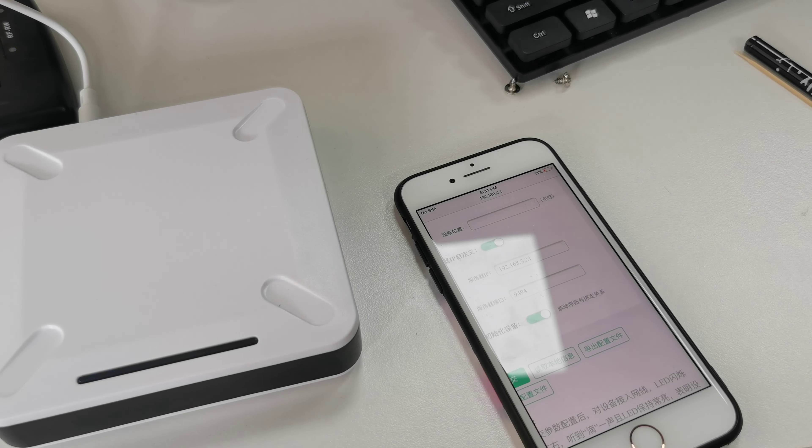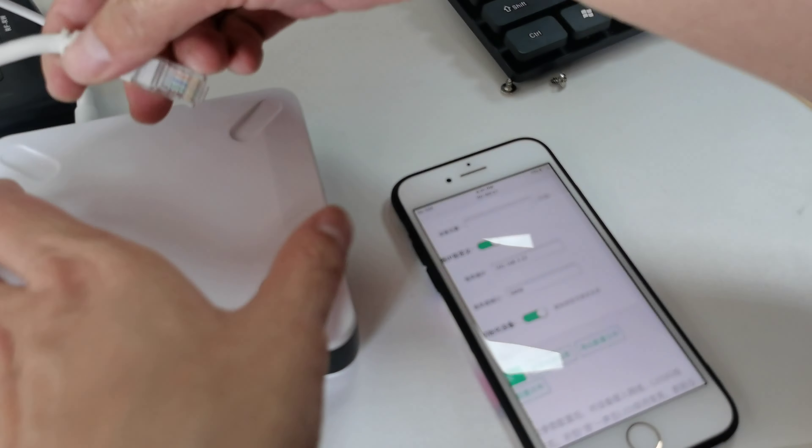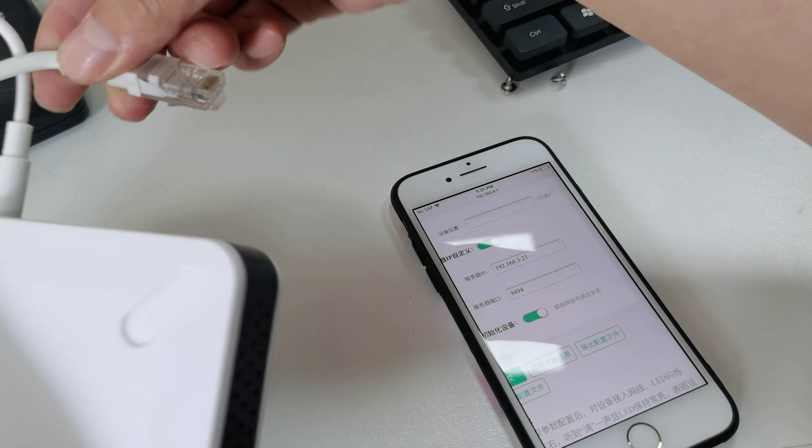You need to input the device name first — type the name, then type the IP and submit. After about five seconds it should be okay.